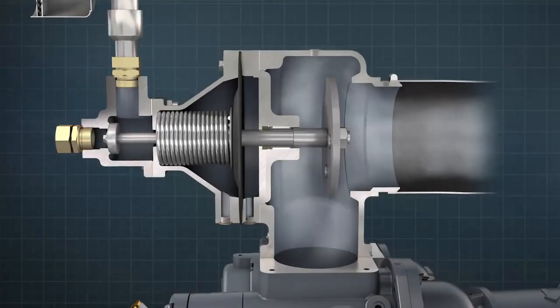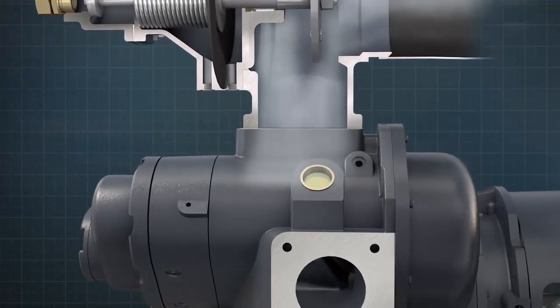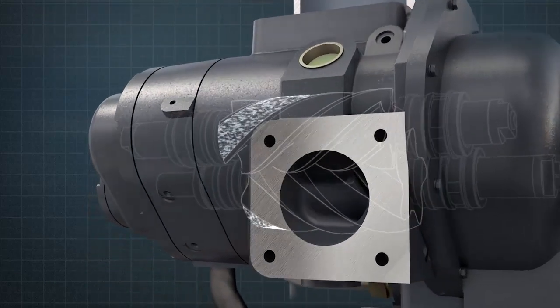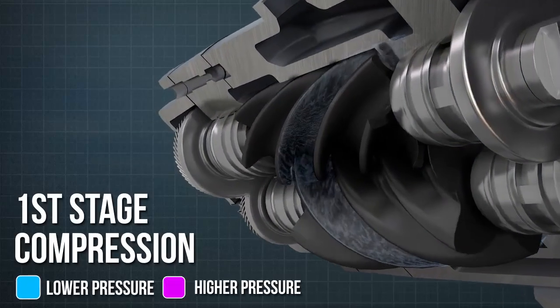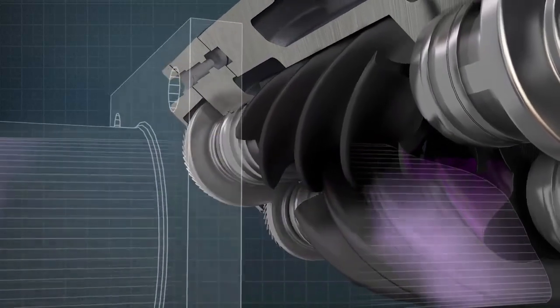Air enters the first stage via the air intake valve and is trapped between the lobes and flutes on the underside of the compression rotors. As the rotors turn, the volume of the trapped air reduces, compressing the air and driving it towards the delivery port at the back of the air-end.